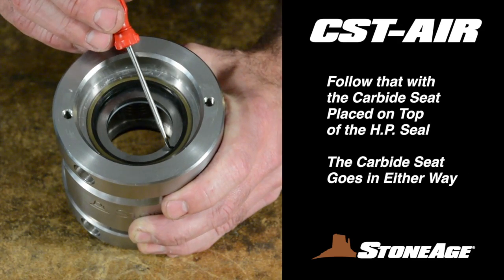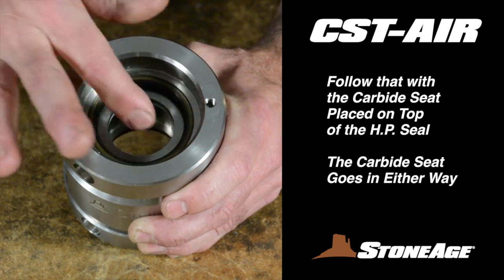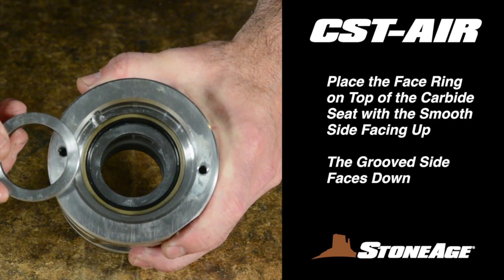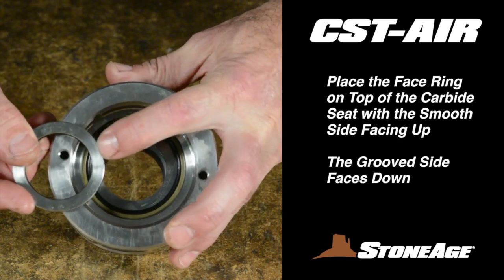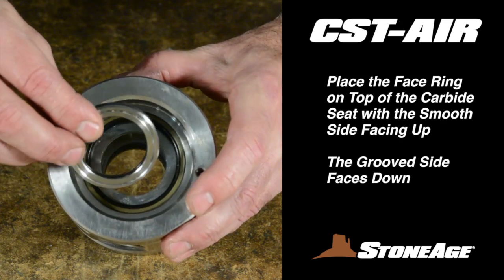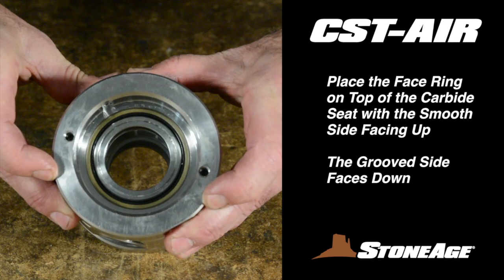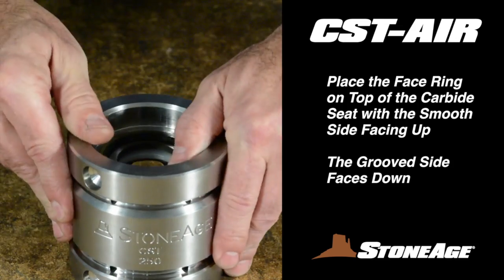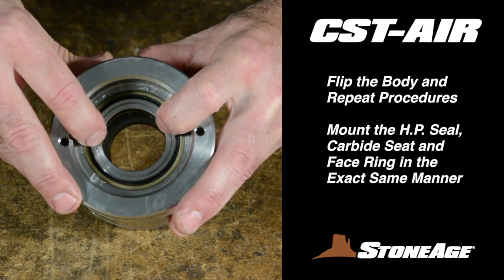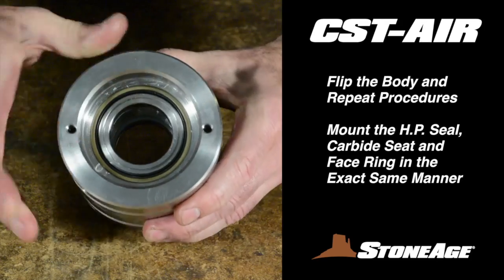Start with the white high pressure seal — with the best or smooth side facing up, place it in the body below the shaft seal you just installed at the press, with the white seal resting firmly against the shoulder and the body. Follow that with the carbide seat placed on top of the high pressure seal. With those in place, the inside of the body should look like this. Finally, place the face ring on top of the carbide seat — this is the same face ring where you just installed the two O-rings. It has a smooth side and a groove side; in this assembly, the smooth side is down facing the carbide seat. Now flip the body and repeat the same procedures at the other end, placing the new high pressure seal, carbide seat, and face ring in the same order.